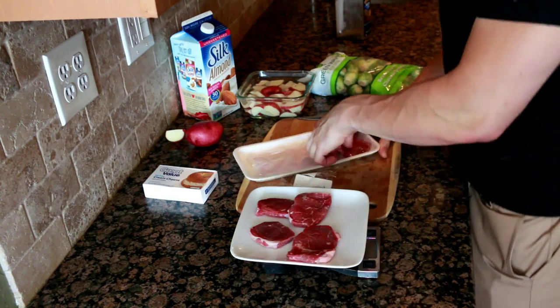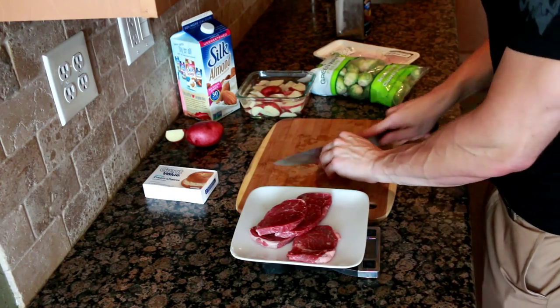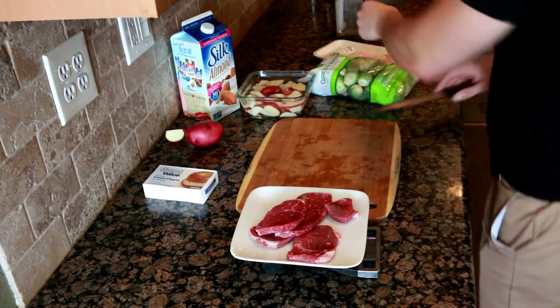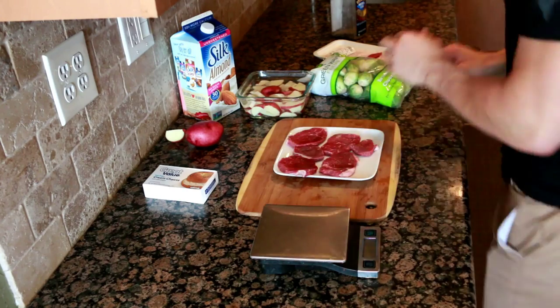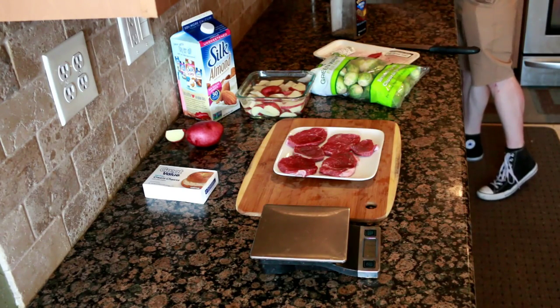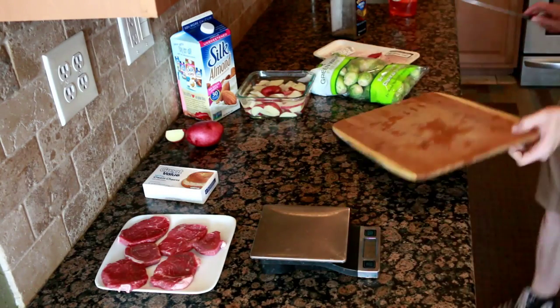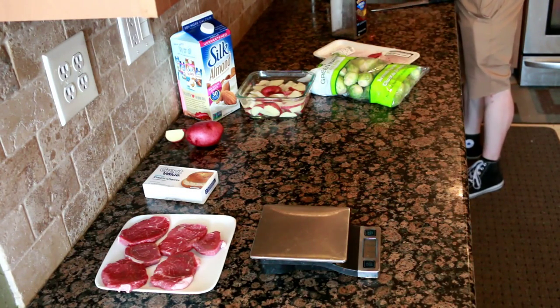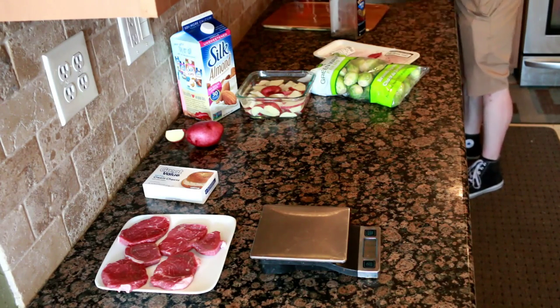Now with the chuck tender steaks I'm going to weigh out eight ounces, which will be two servings — so we're looking at seven grams of fat and 42 grams of protein. Just make sure you don't forget to wash all the utensils that you use with raw meat. You don't want any cross-contamination going on.